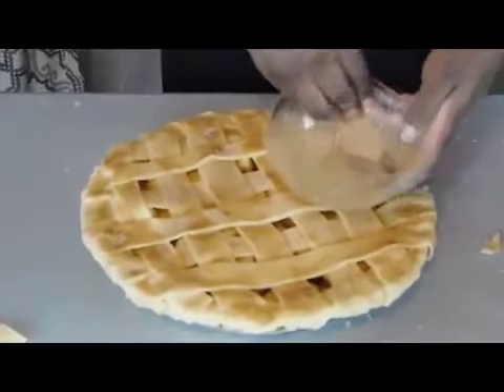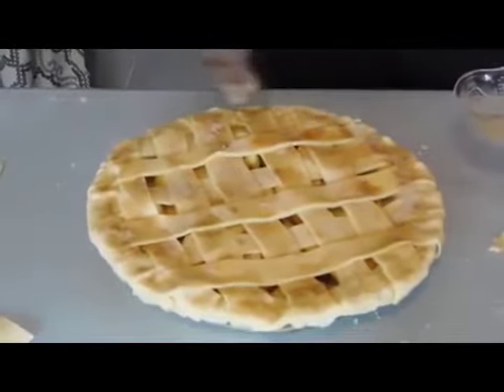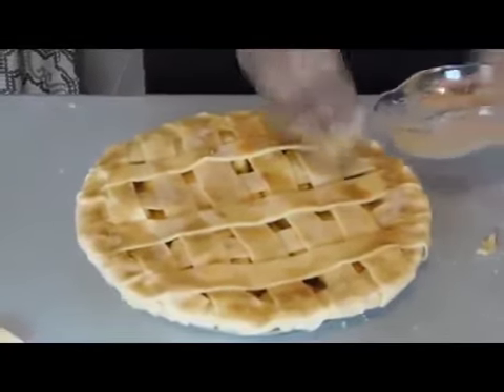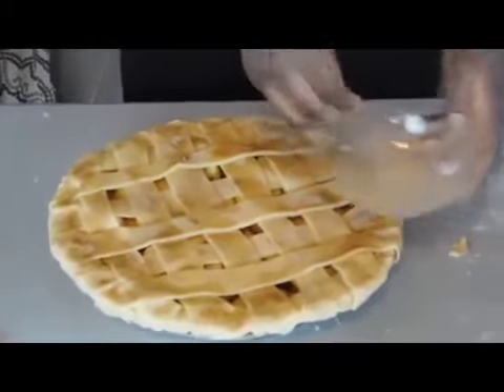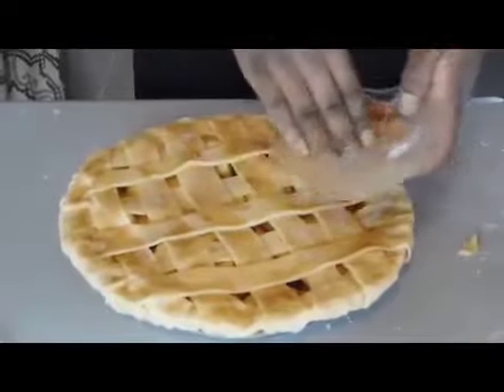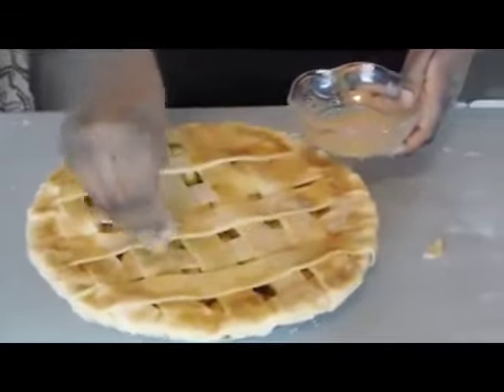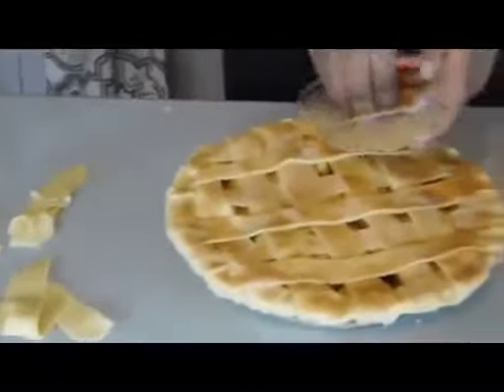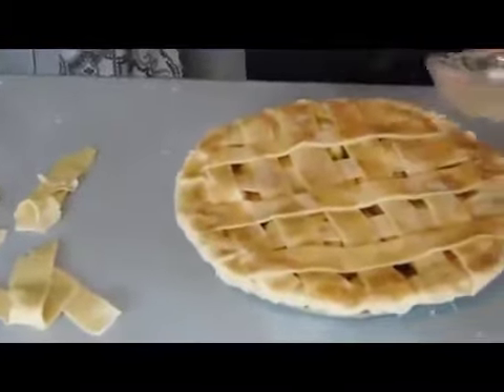Smells really good. I'm going to put this in the oven at about 350°F for about 25 minutes. Just make sure you keep an eye on it so it doesn't burn. I'll come back after I get it out of the oven.